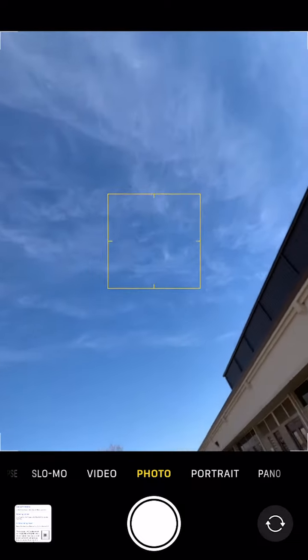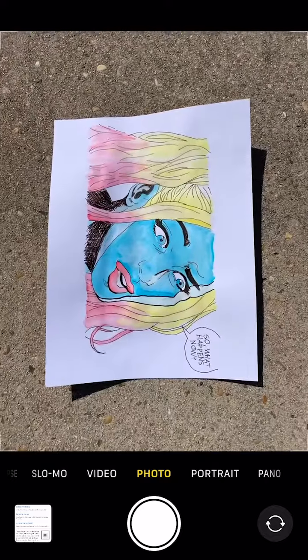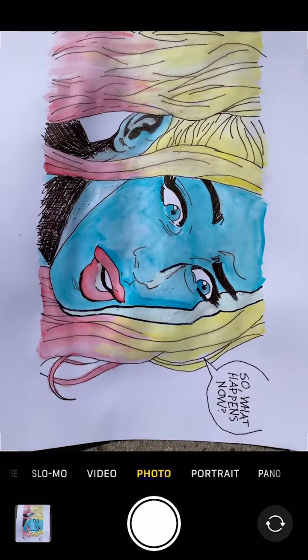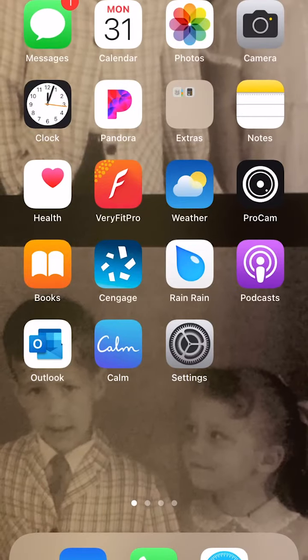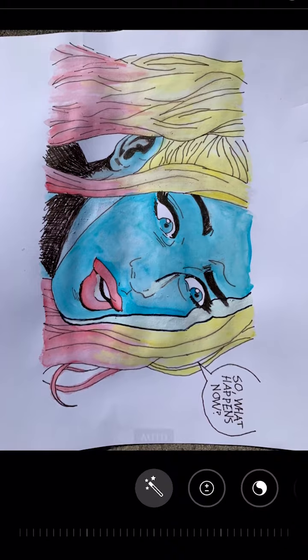First, go outside on a sunny day. Lay your assignment down on the ground and lean over, getting as close as you can without casting a shadow. Take multiple pictures, then find your image and go to edit.